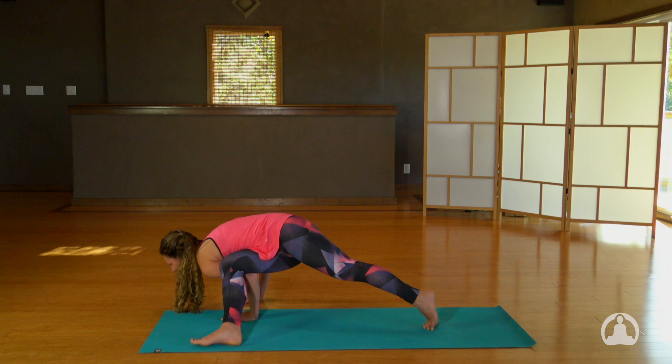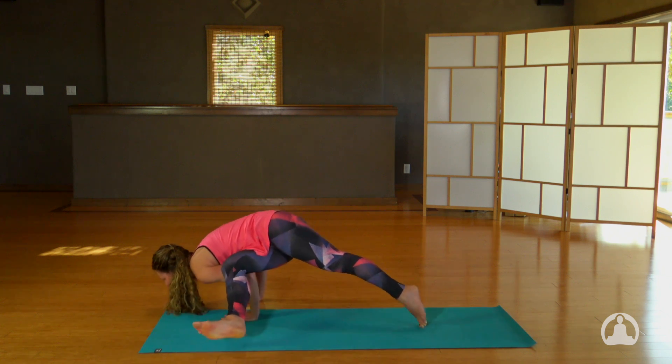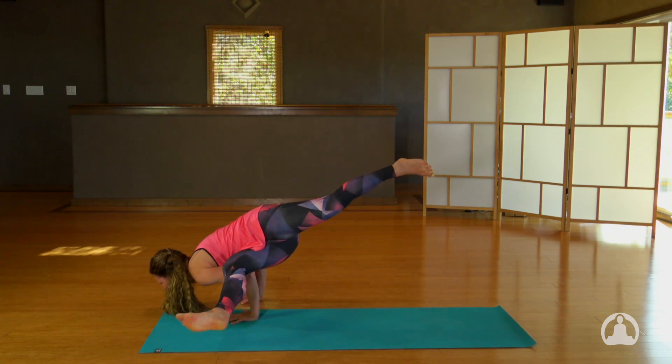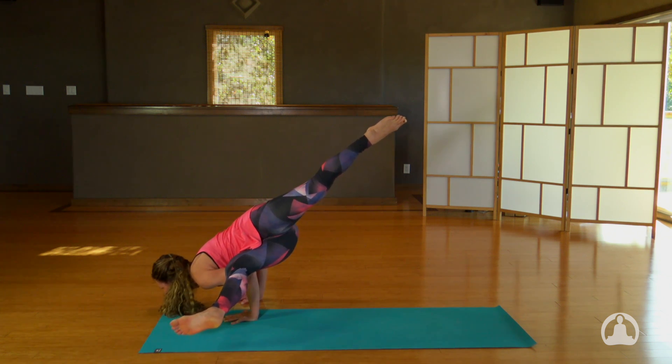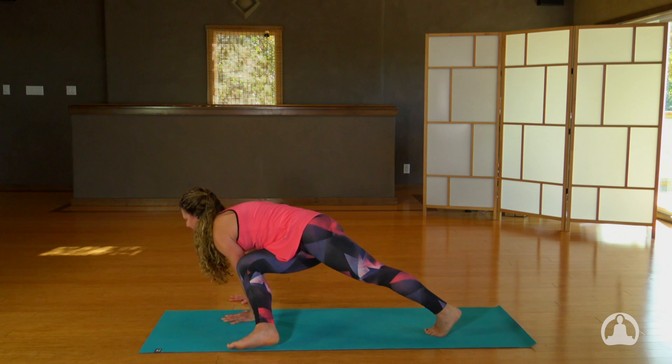Lean forward, maybe float the right foot. Lean forward more, perhaps project back with your left leg. Try and breathe. And slowly return the feet to the mat.